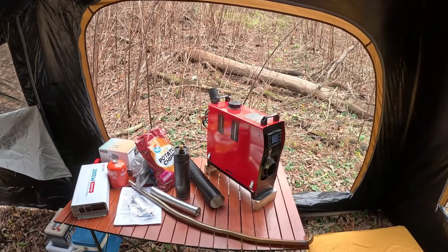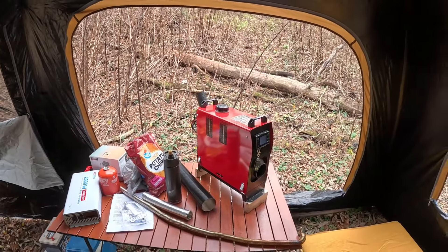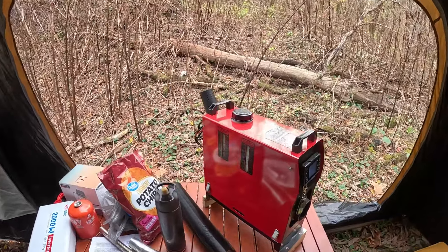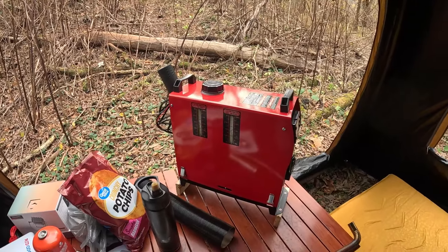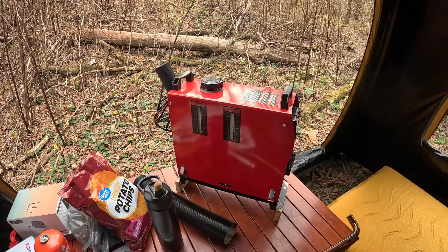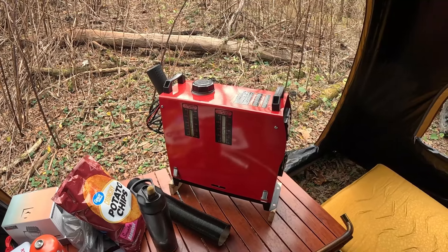I do have a couple things I wanted to show you guys. Right here, this is one of them. A company called Briero just contacted us — they wanted to see if we would show and try out their diesel heater on our channel and go do some camping with it.